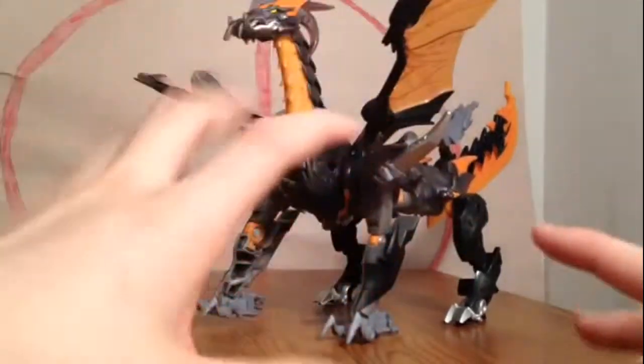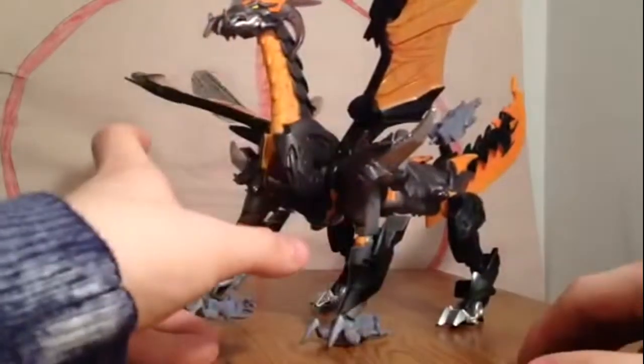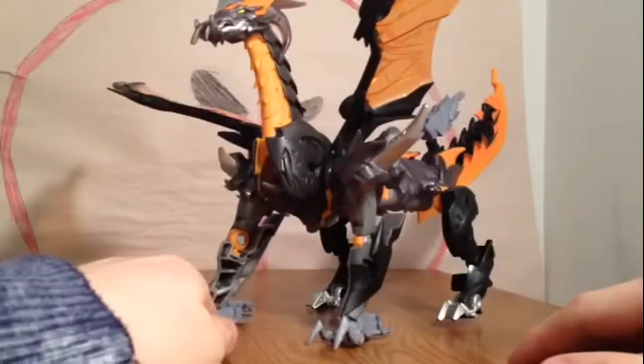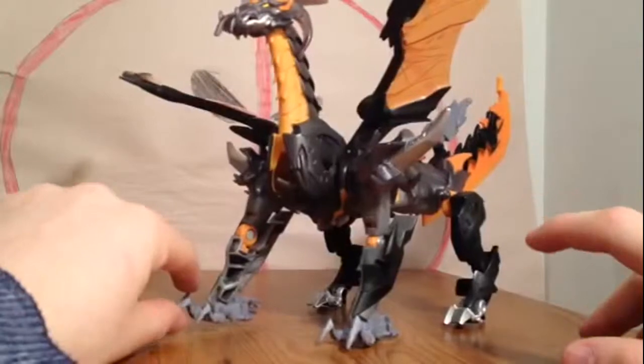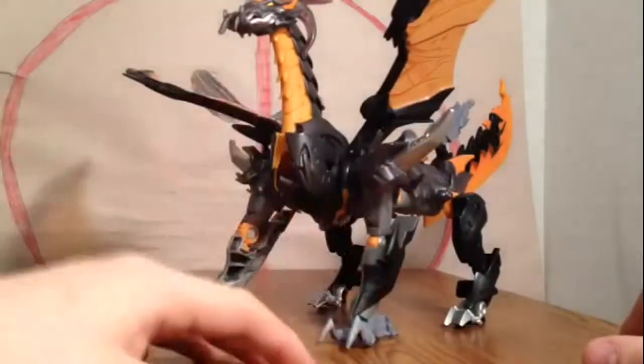Predaking came out with a couple figures, this is actually the newest one. I found him in my local Target, I was very interested in getting him. Very, very simple transformation, probably like 10 steps to transform him. Very easy.